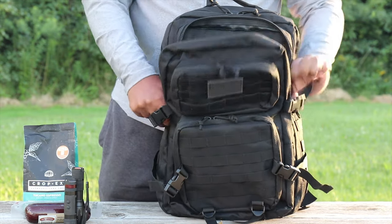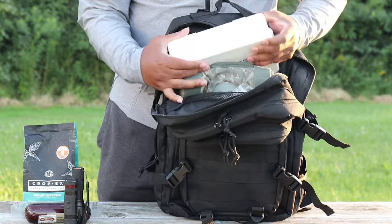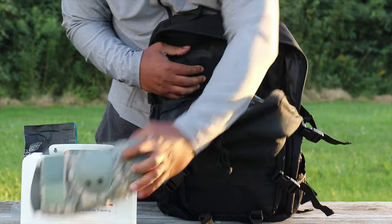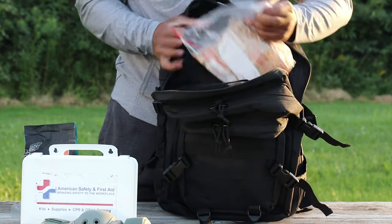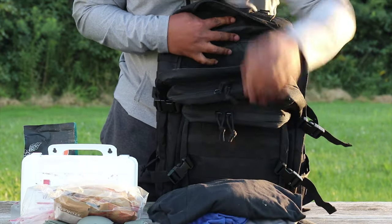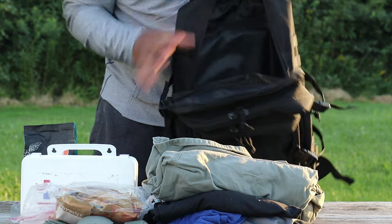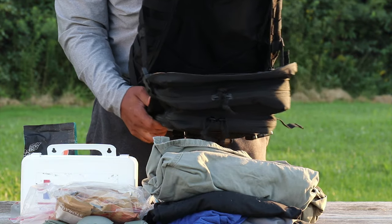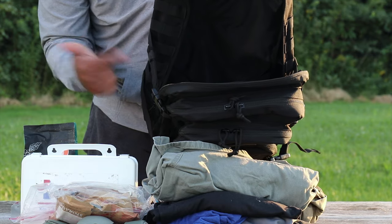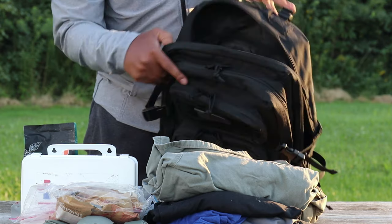Now let's get into the primary pocket. In this primary pocket I'm carrying a first-aid kit, my elbow pads, some food - you've got to keep some food on the go - and just some clothing from a little trip I just came from. Look at that capacity - that is amazing. They're calling this a 40-liter pack, saying you could carry as much as 40 liters in here.